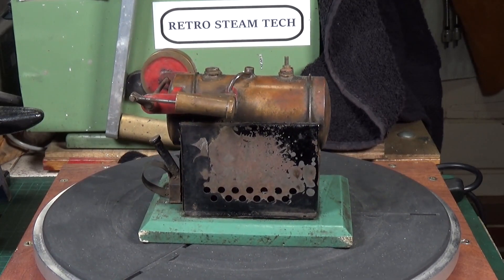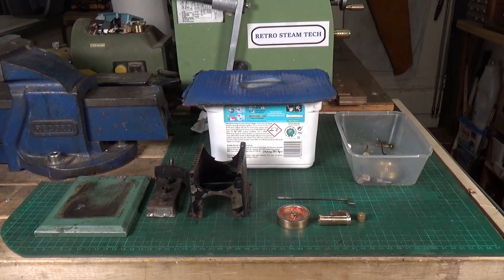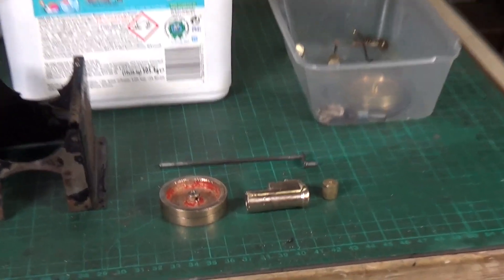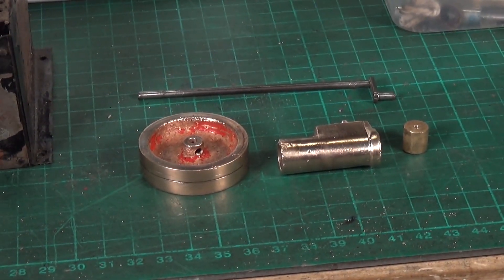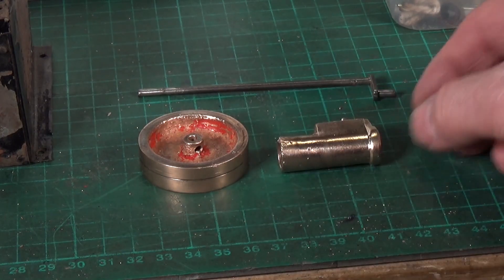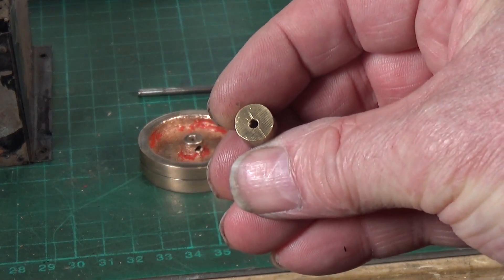We're back with this so-far-unknown British model steam engine. The basic disassembly I covered in the second video on the ultrasonic cleaner, so you'll have seen the brass parts go into the ultrasonic cleaner and get cleaned up. Since then I've also run them through the wire wheel so they're looking quite nice. I've also done some inspection, and particularly the flywheel and the piston lead me to believe this was definitely homemade — as you can see, it's been drilled off center.